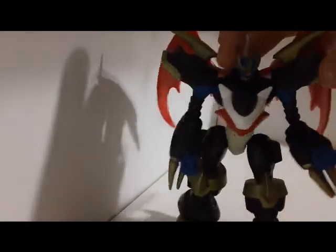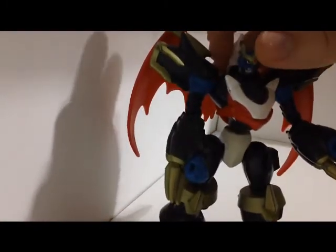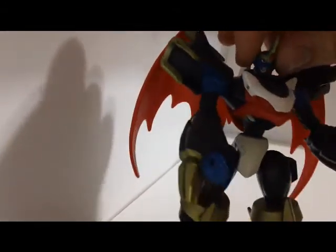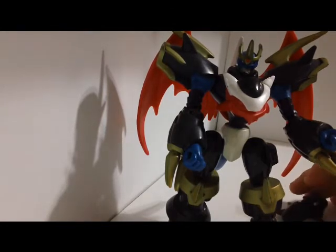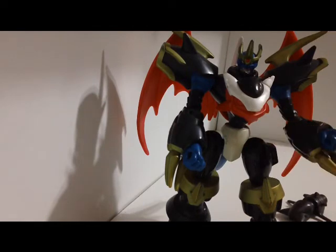Yeah, it's a pretty nice figure in my opinion. The head looks really nice. That was one of my big complaints with the DigiVolving figures — the head and chest proportions were just so out of whack that it looked bad. But this one really got it right, obviously, because this is more for the look than any sort of gimmick like DigiVolving. So I guess that'll be about it for the Imperialdramon DigiWarriors review.